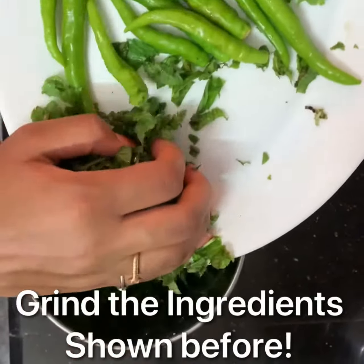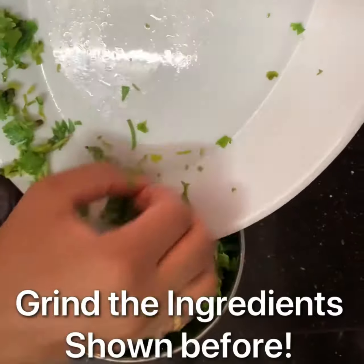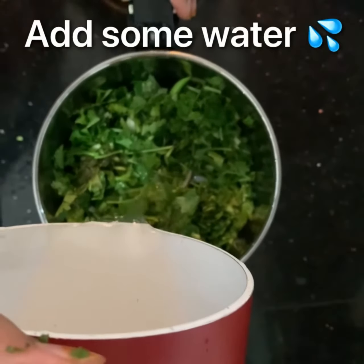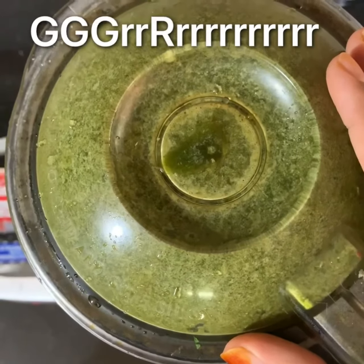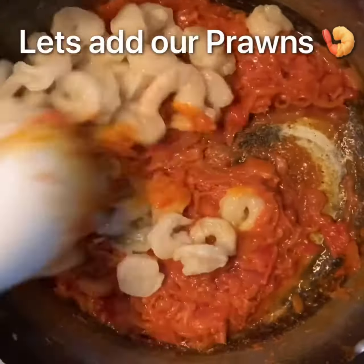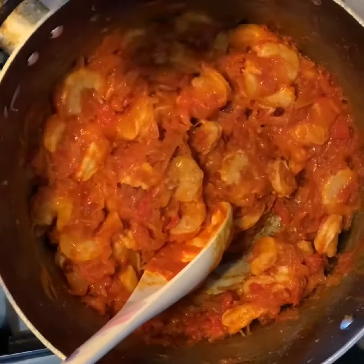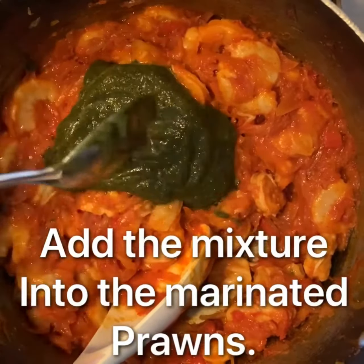Now let's grind the ingredients shown before. Also add some water to make a better paste. Now let's add our prawns. As it's quarantine, I have only got a little amount of prawns from the market. Here is the paste. Now I have added 6 spoons of paste into the marinated prawns. You can add according to your taste.